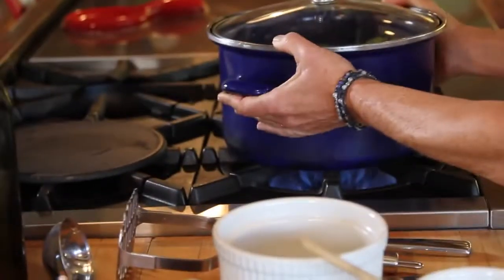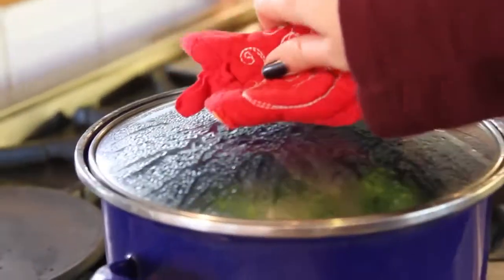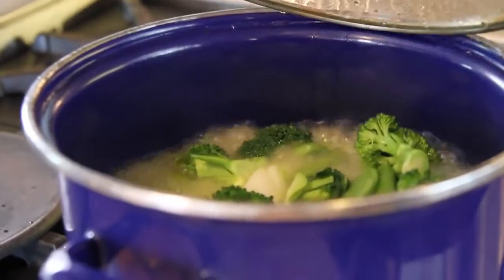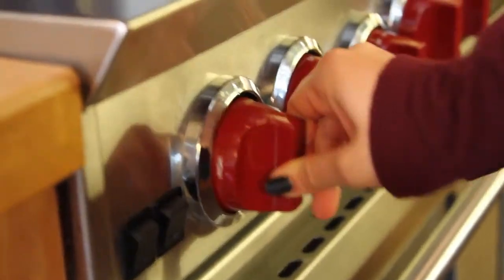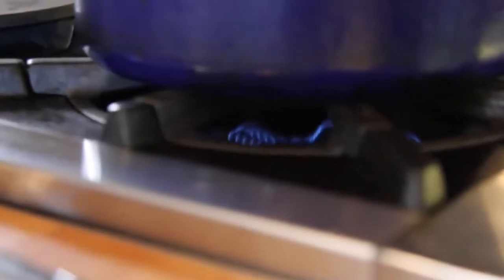Now that everything's added, we're going to cover up the pot, put it on the stove and bring it all to a boil. It's taken about five minutes for the soup to boil, so now I'm going to turn it down low and let it simmer for about 10 to 15 minutes until the vegetables are tender.